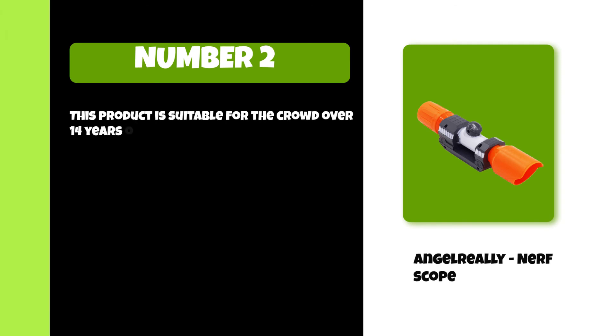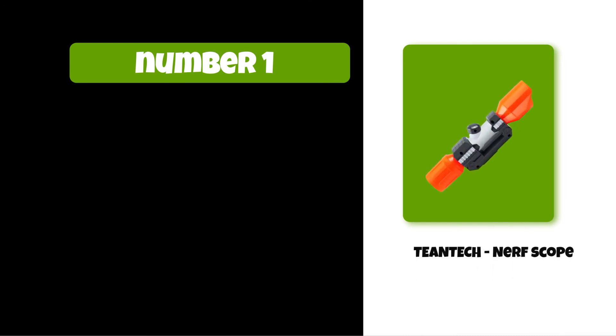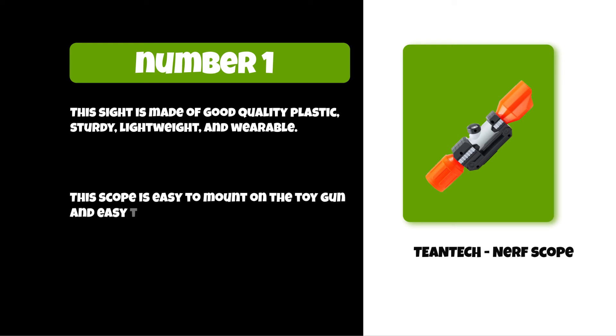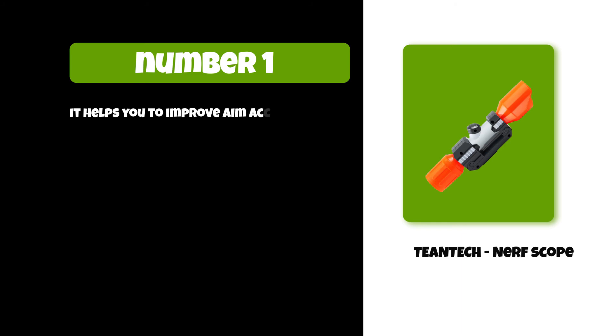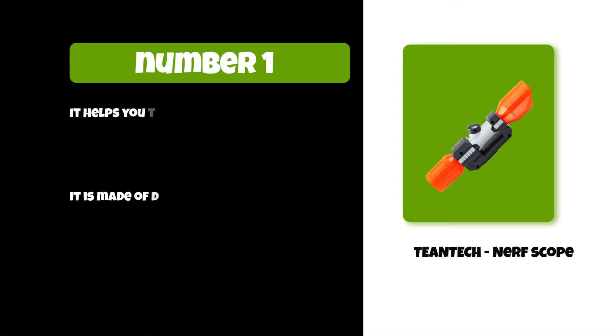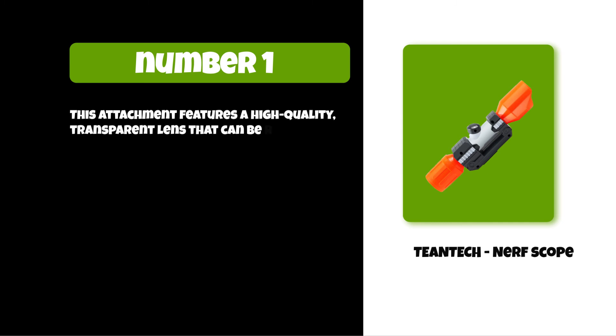At number one: the Teen Tech nerf scope. This scope is made of good quality plastic — sturdy, lightweight, and durable. It is easy to mount on the toy gun and easy to take off. It helps you improve aim accuracy and shooting skills. It attaches to the top rail of any nerf gun and features a high-quality transparent lens.